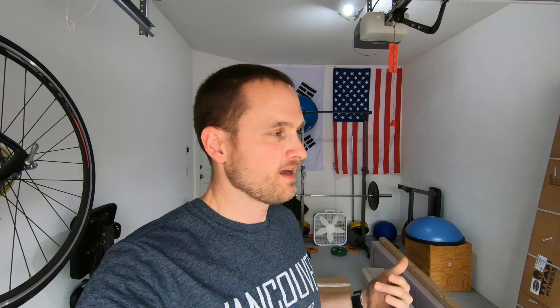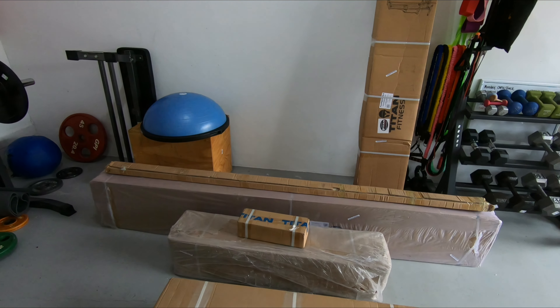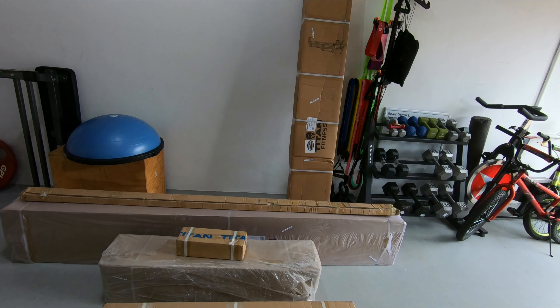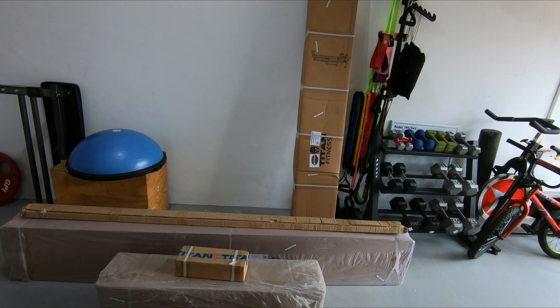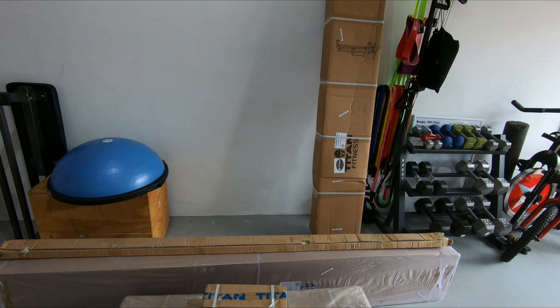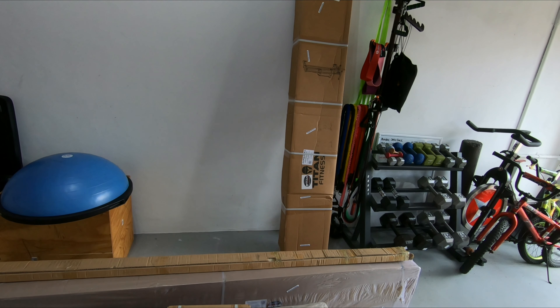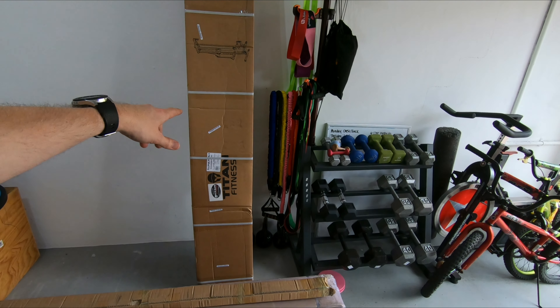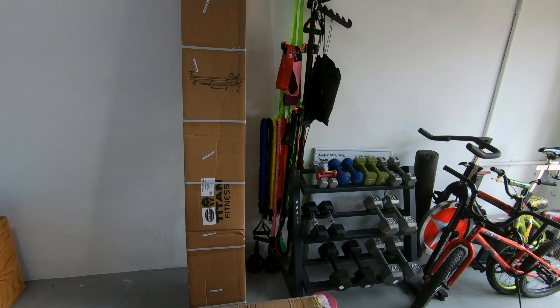The delivery driver just came and dropped off our upgrades. We decided to go with Titan Fitness — we went with their T3 rack, and we also went with the combo lat pull down plus low row that goes inside the rack. In addition to that, there's an additional cable machine with an adjustable arm. We've got a lot of work here to put this all together.